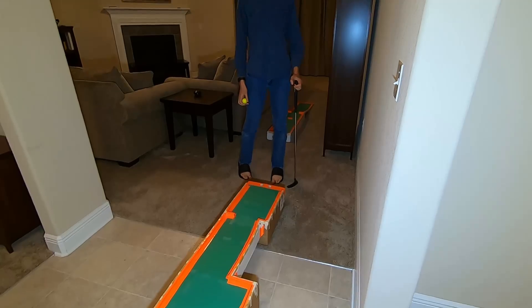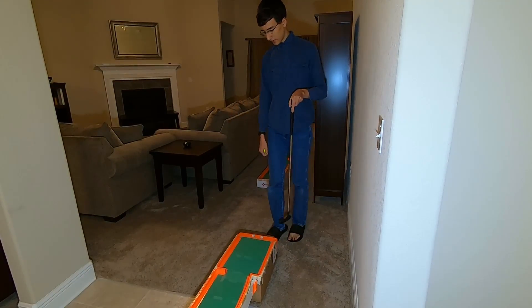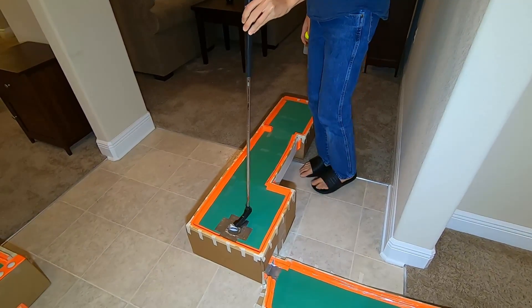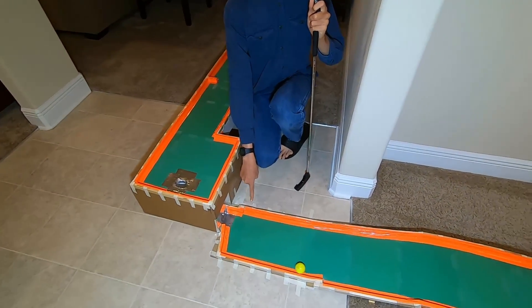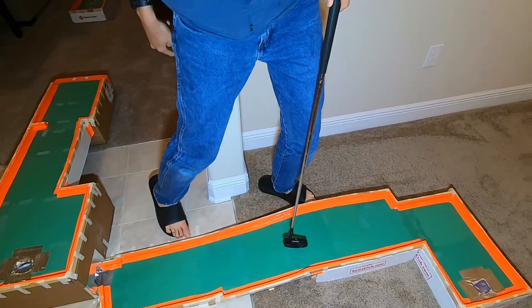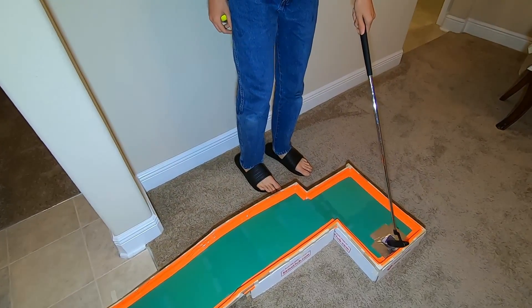Now let's proceed to hole two, which is right here. The ball will start here, then it will come over here — and this is not the hole. The ball will come down through this hole and shoot out the side. Then from there, it has to go up this ramp, around this corner, and finally into the hole.